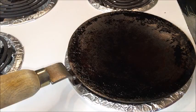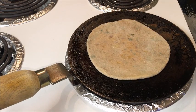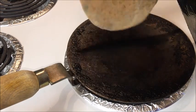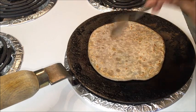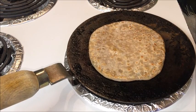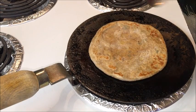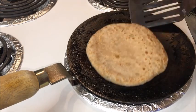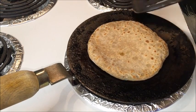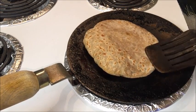Now I'm going to roast the parathas. Heat a skillet or tawa on medium heat and grease with some ghee. Place the rolled paratha in the center and cook on medium heat. Once you see bubbles on top, flip it and smear some ghee on top and sides. Flip again and smear some ghee on the other side. Roast the paratha until you get golden spots on both sides. The paratha is now puffed up nicely.